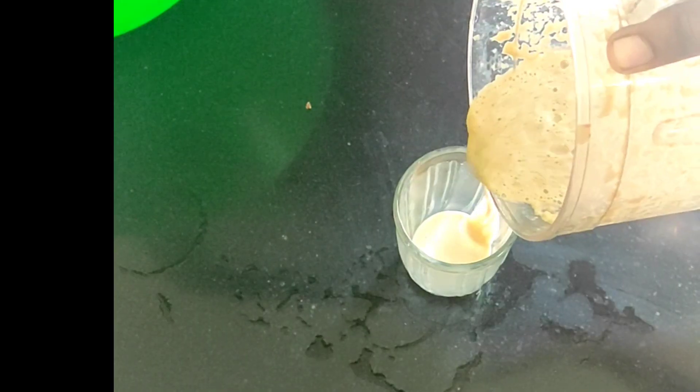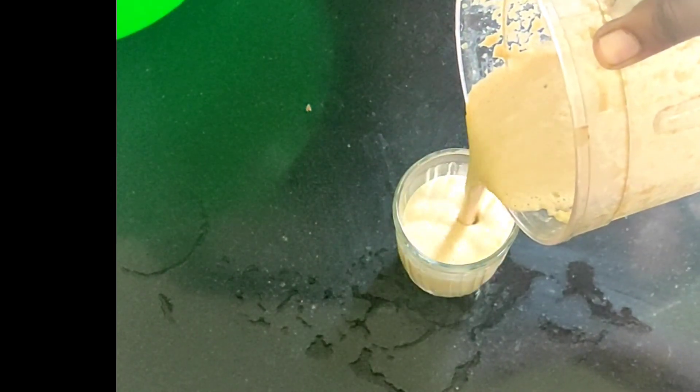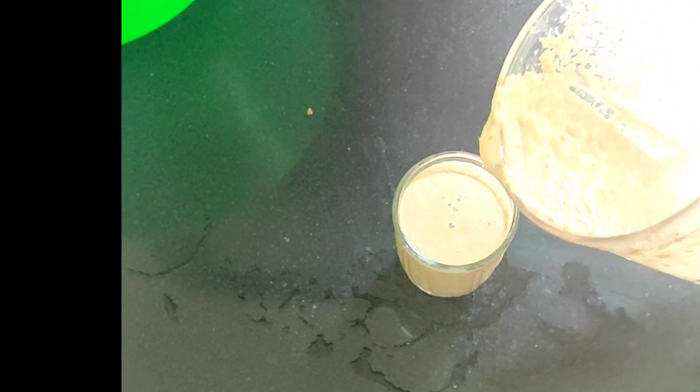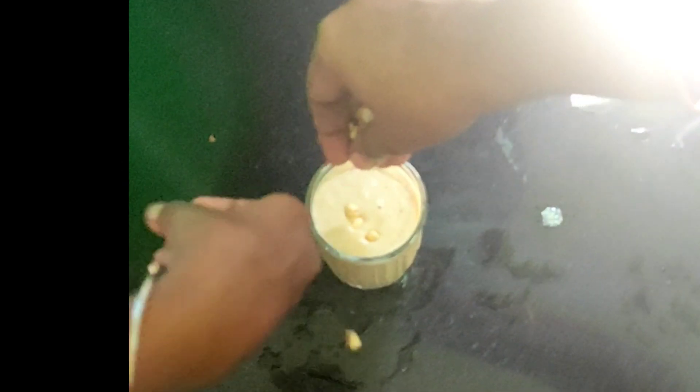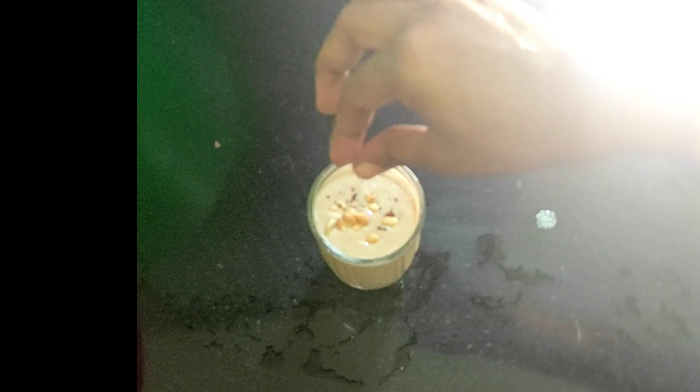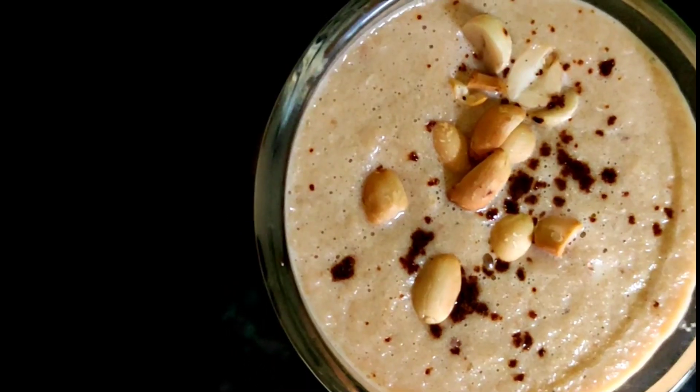We have a smoothie. It has a lot of taste and a great taste. You can try it. It is ready as a coffee smoothie. Add some nuts and add coffee powder. It has a great taste.